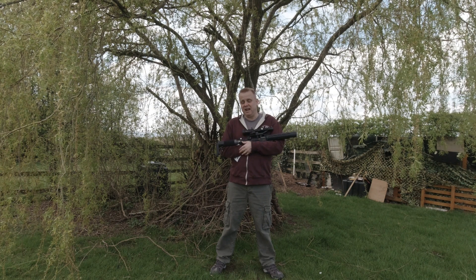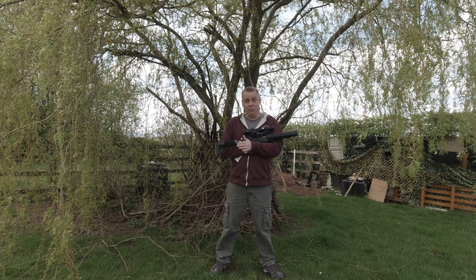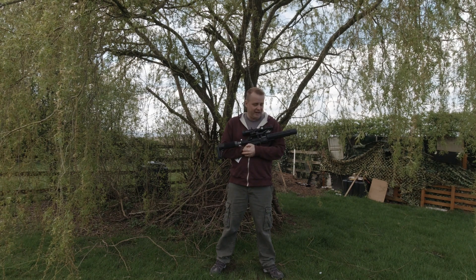Me and my son have taken it up to the Garden Guns range. There will be a video coming of us shooting it up there, so if you are interested, keep an eye out for that.